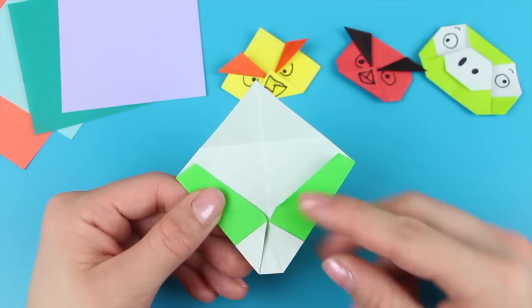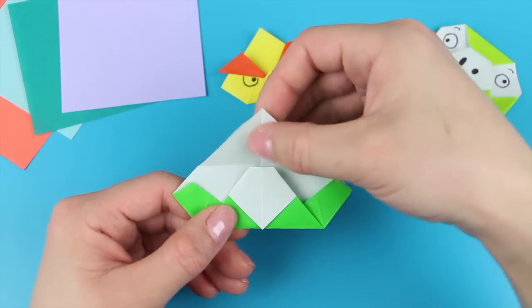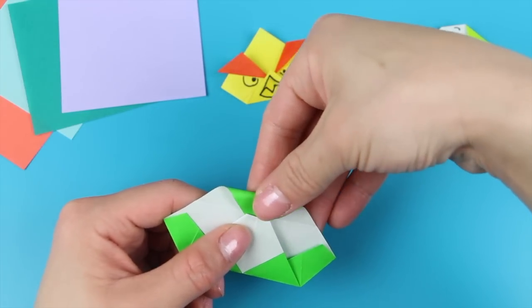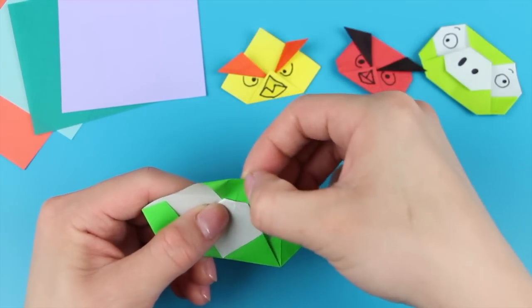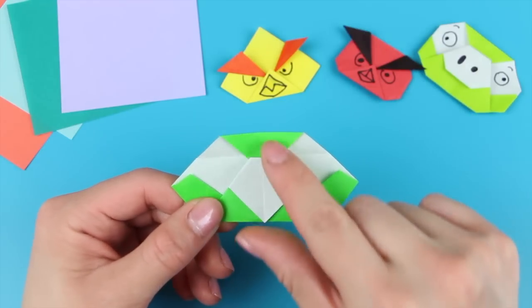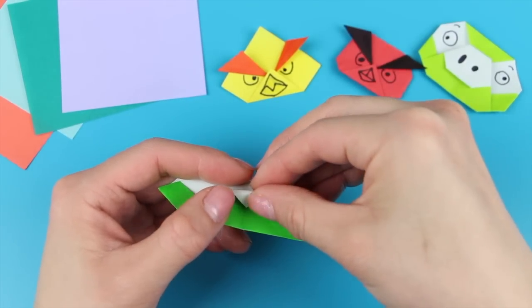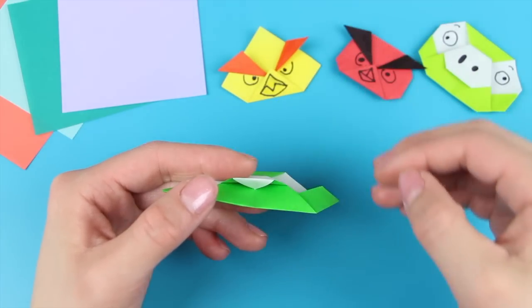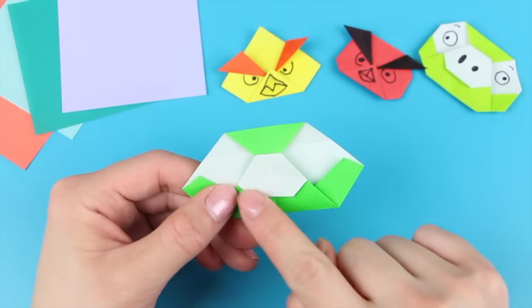Next, you're going to refold this fold over here, so just bring it back up. Then take this tip and fold it downwards as much or as little as you want — this basically forms the shape of the top of the pig's head. Fold it down and crease that in. After that, take this white tip and curve it inwards, just like that, and then flatten, so that the front looks a little bit more rounded.